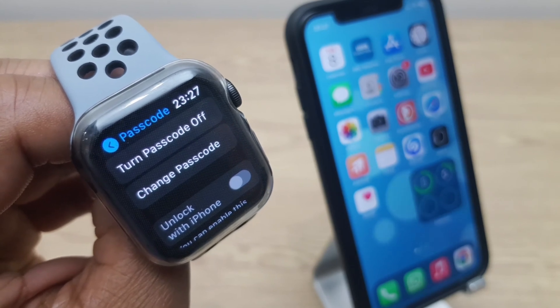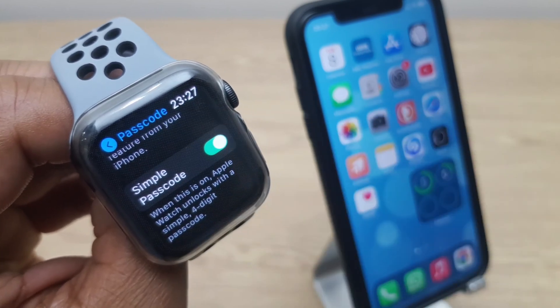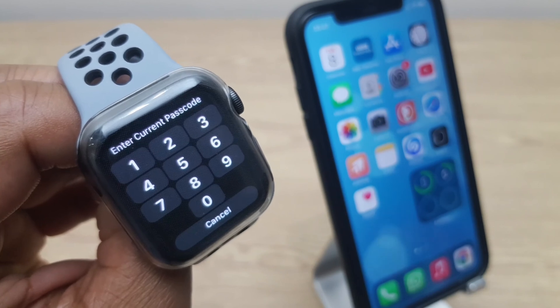Now if I want to use the passcode with up to 10 digits, what I need to do is scroll down a little bit more and we see Simple Passcode. We want to toggle that off, and it wants us to enter the current passcode.